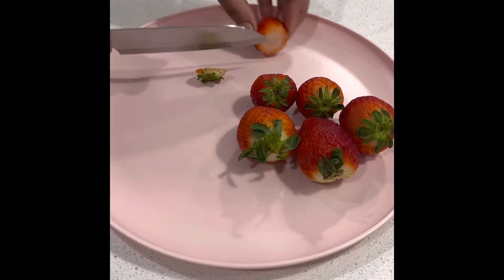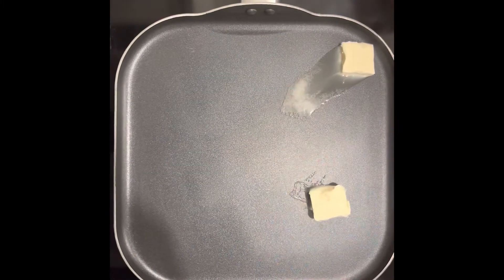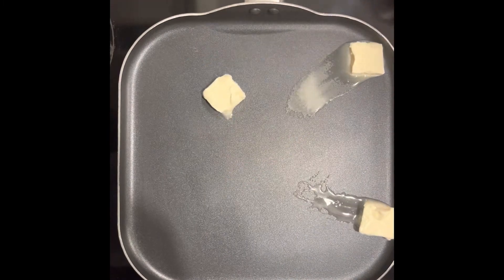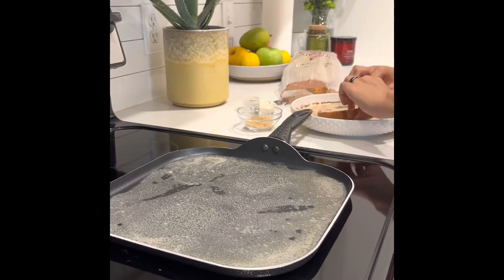I prep my fruit so I can put that aside for later. Put some butter in your pan. Then you just want to dip your bread on both sides — I just dipped mine.